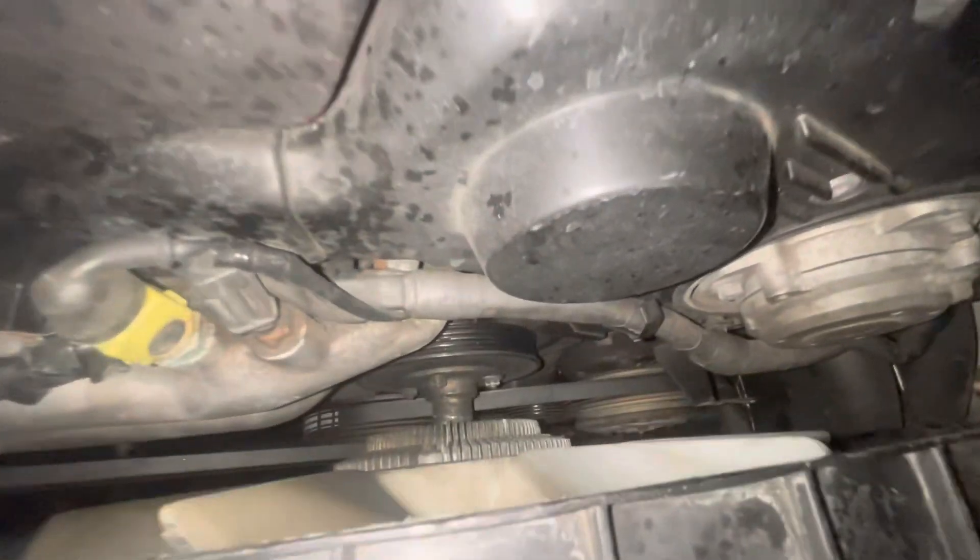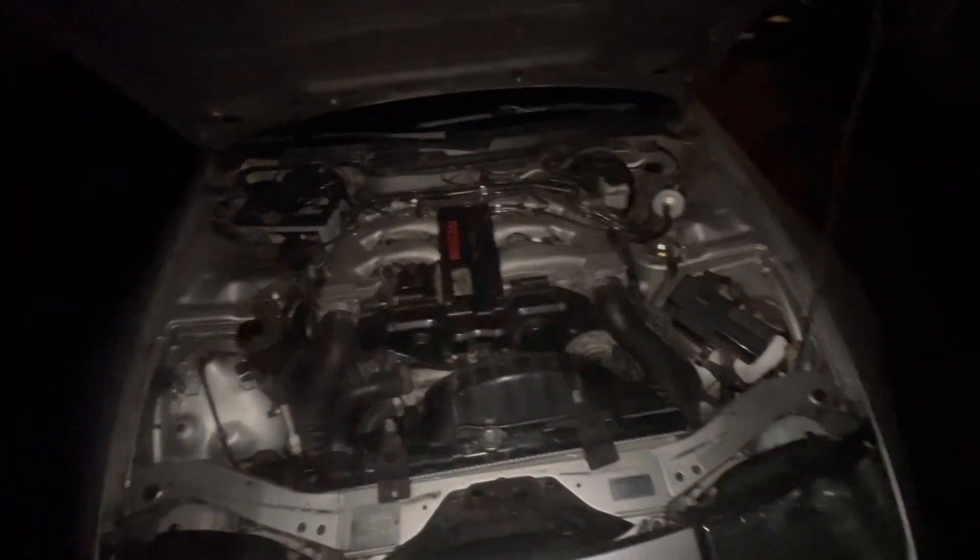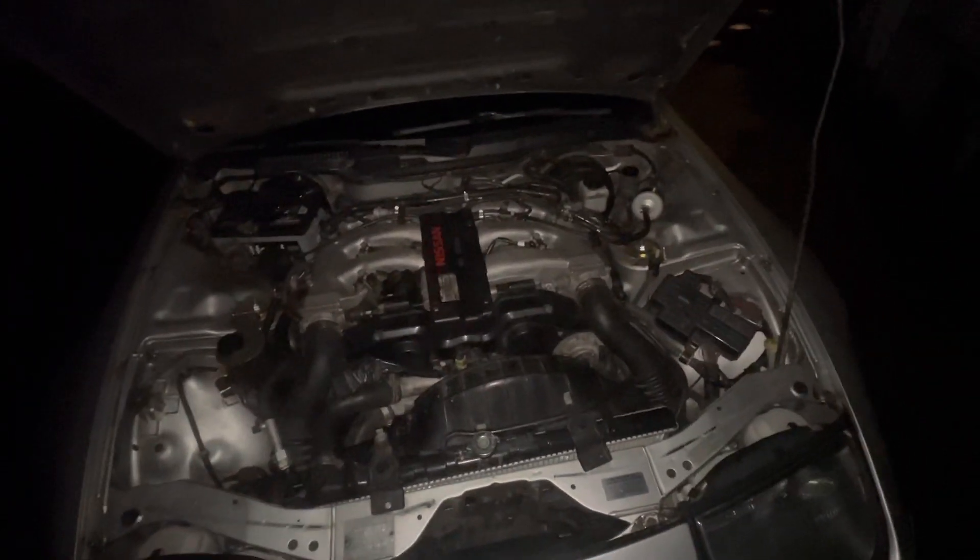The Z is officially done for the year. Right where this is — this garbage, my trailer, everything — I'm going to be setting up a big carport. It's going to go all the way to the fence, 12 by 24. I'm going to be setting this up into a nice workspace area and I'll be showing you guys that as it happens.